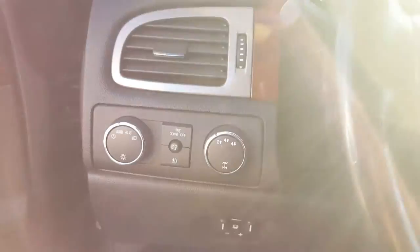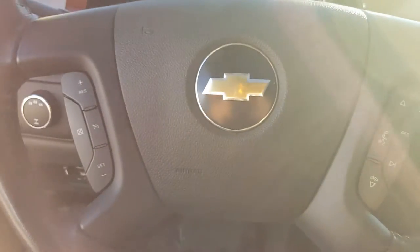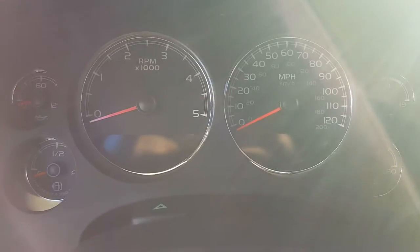Now let's jump on in. On the left side of the steering wheel we have our four-wheel drive control. On the steering wheel, left and right side, we have our cruise control and volume control for the radio. Down center we have our standard instrument clusters on the dash, of course.